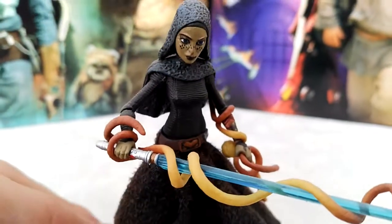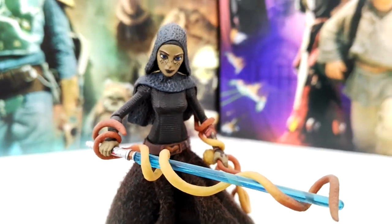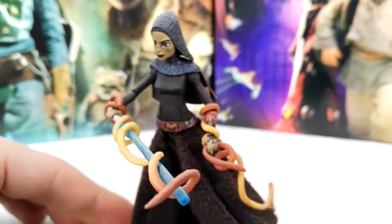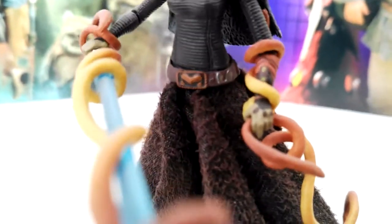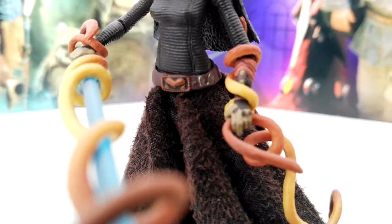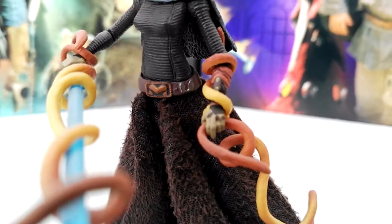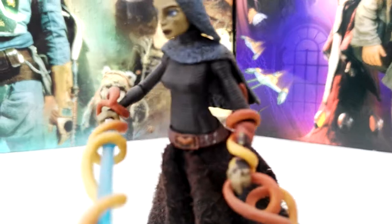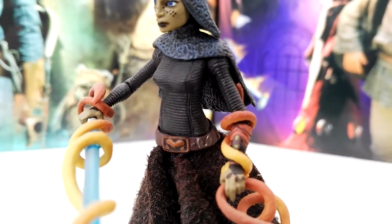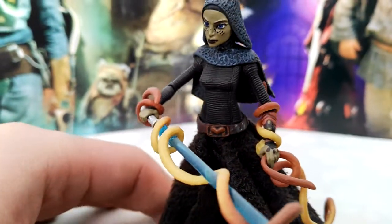If you turn the figure around, the rest of the figure is basically Jedi robes. She has a belt, but instead of a silver belt buckle she has a little clasp to hold her lightsaber. In the middle there's some sort of logo-ish piece that looks really cool. The hands are painted really well with brown, and in the torso there's some nice sculpt work with all the lines.